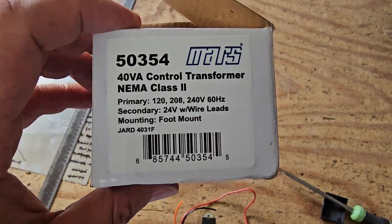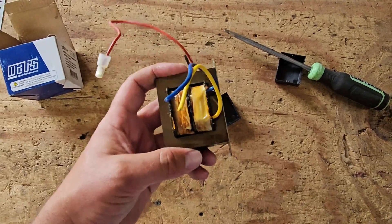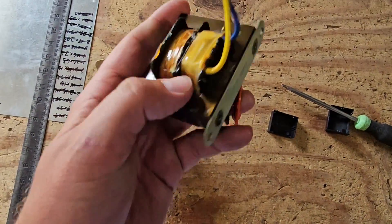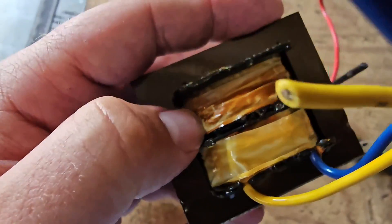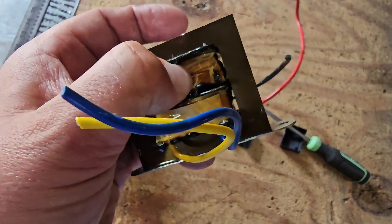Here's the transformer I used to replace the existing one, and here's the existing transformer. I used a flathead screwdriver to take off the covers so you can see these copper coils. You can see it's melted, and if you smell it, it smells burnt.